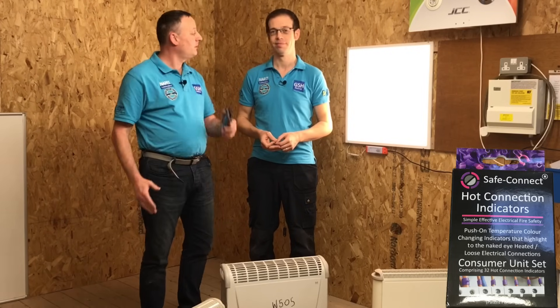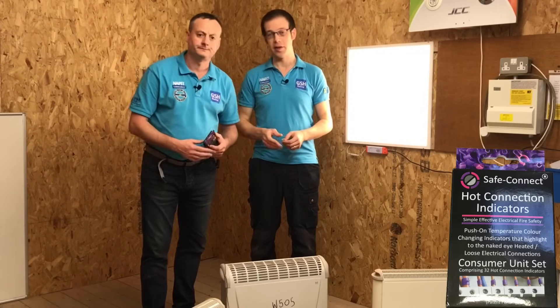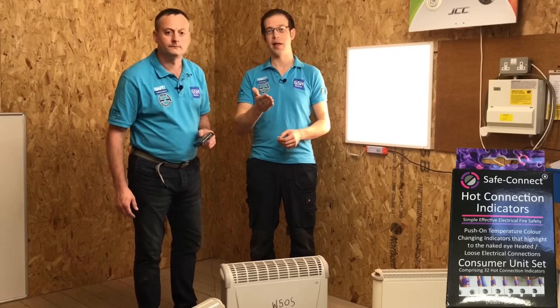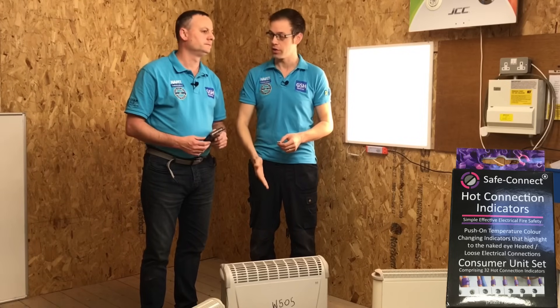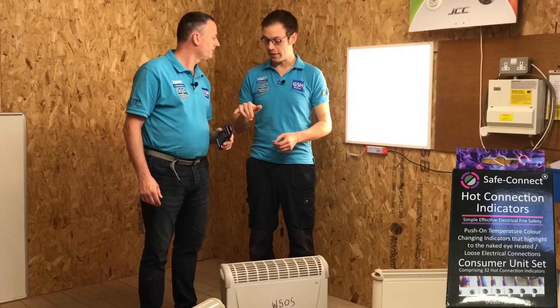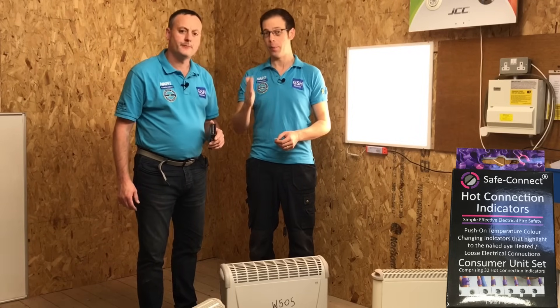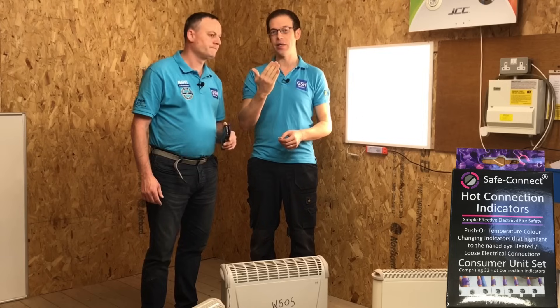These clip onto the conductors within a consumer unit and they are affected by temperature. The idea is they clip onto a conductor inside a consumer unit, and as current starts to flow through there, if too much current flows and the conductor becomes too hot, the indicator will start to change colour. It'll start to go from purple to pink, so you've got a visual indication that the conductor is overheating.